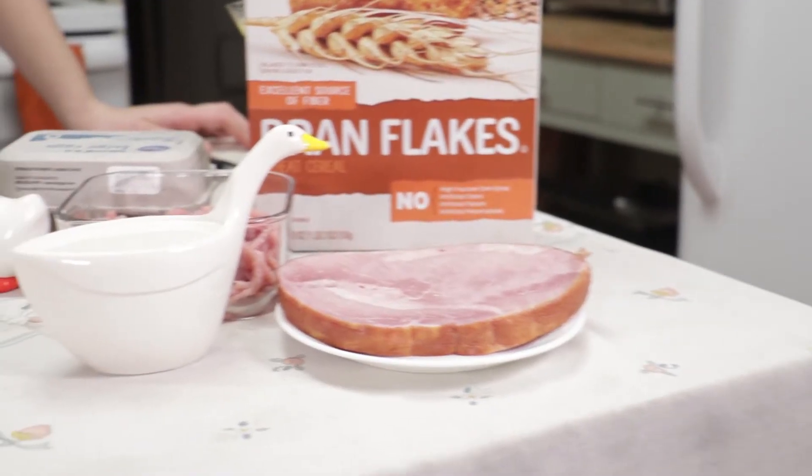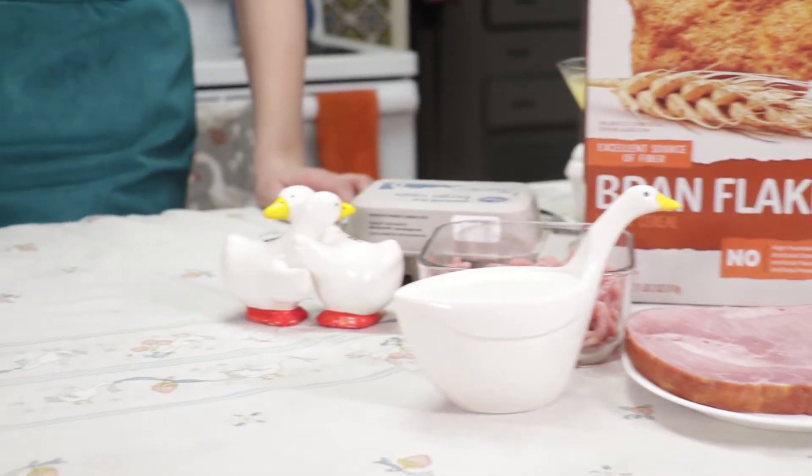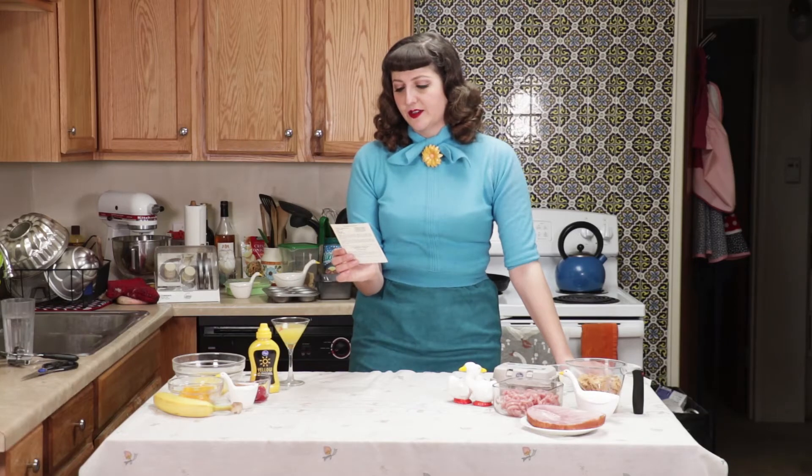Let's start with the ingredients for the juicy ham loaf: ground smoked ham, ground lean pork, Wheaties cereal, eggs, milk, salt, and pepper. You mix all these ingredients thoroughly and shape them into an oblong loaf in an un-greased 9-inch pan. I always prefer to grease my 9-inch when you bake it for an hour.